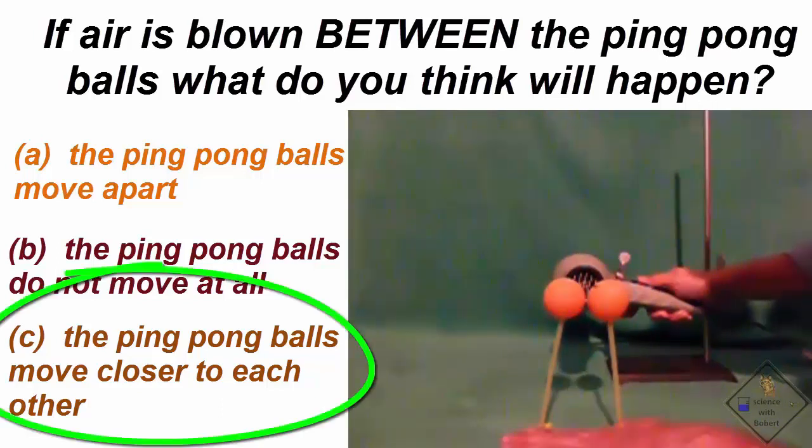The ping pong balls move together because of Bernoulli's principle. The region with the fast moving air is between the ping pong balls. So both ping pong balls get pushed into this low pressure region by the higher pressure, non-moving air region.